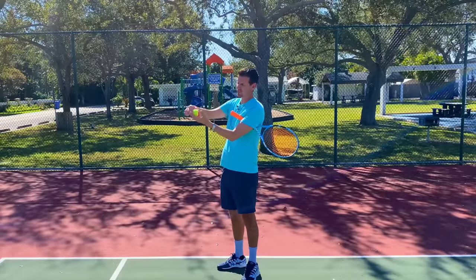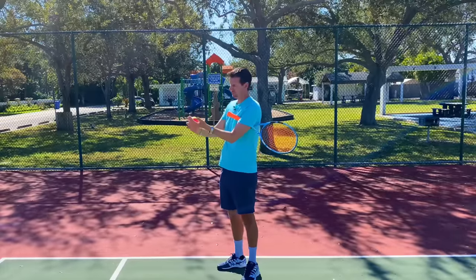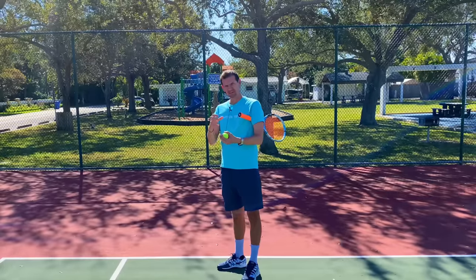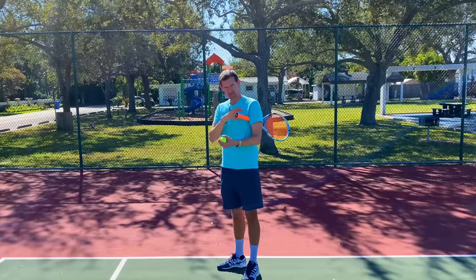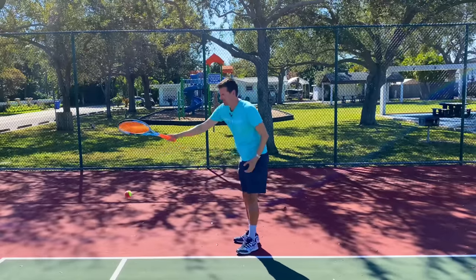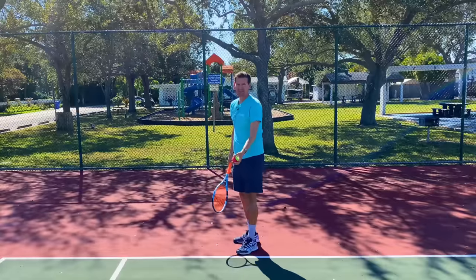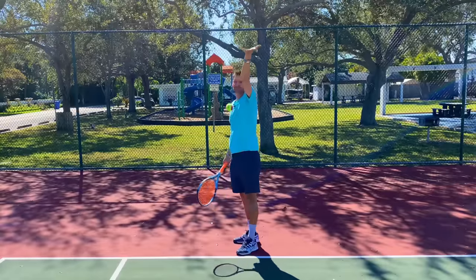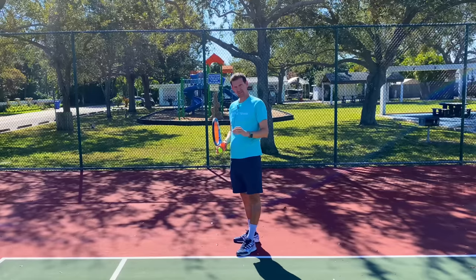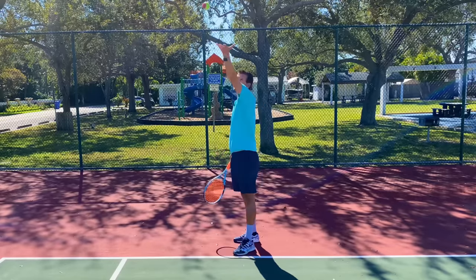Do not allow the ball to roll upwards or to the side - the fingers need to spread upon release. There are a few different styles: some players keep the fingers spread wide, and some make the hand go parallel to the ground. I personally like the style where the hand goes parallel, but this is unimportant. The style can be your own choice as long as you learn the flat release.